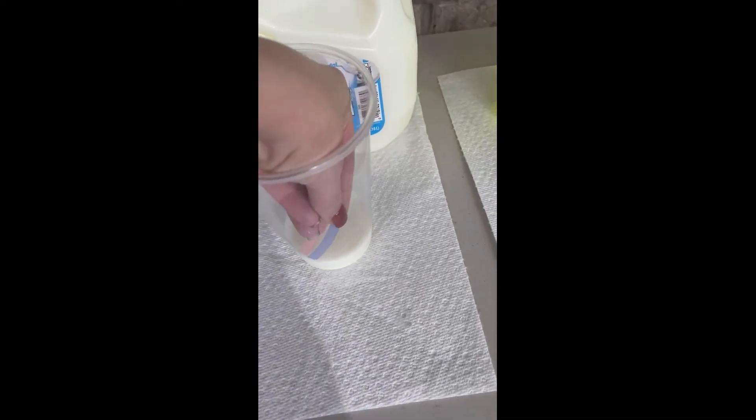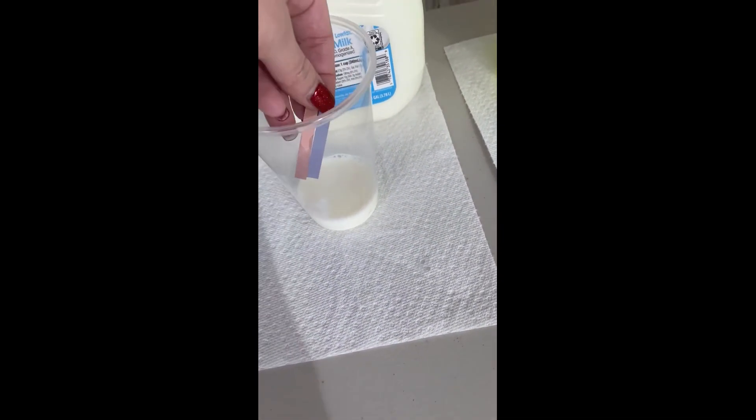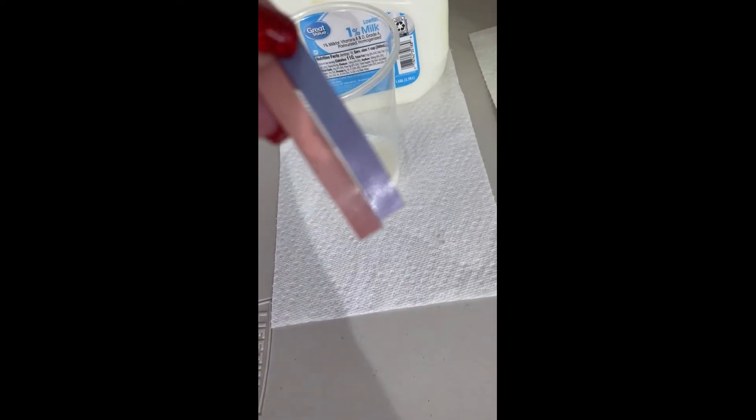Milk is our last one. Go ahead and dip it in and see if it turns colors. You can see that it doesn't really change the shade of color, meaning that it is very close to neutral, or pH 7.